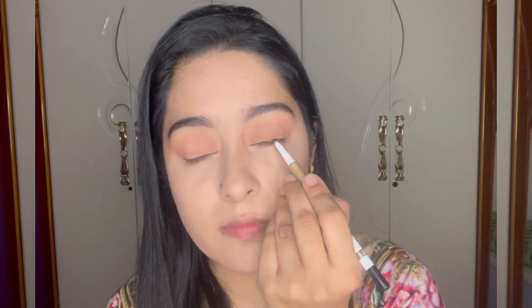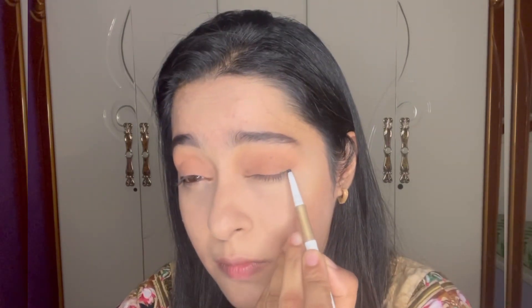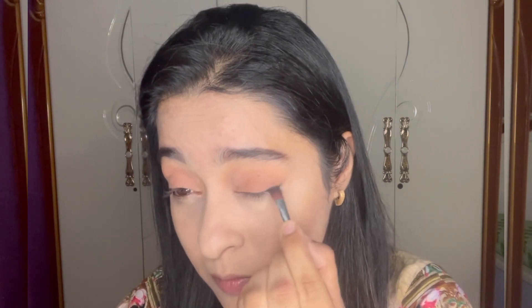For the kajal, I'm not going to apply it on my waterline. Instead, I'm giving a light definition and depth to my eyeliner area but only on the outer corner, blending it with my blending brush. I'm then using a white kajal to line my waterline.